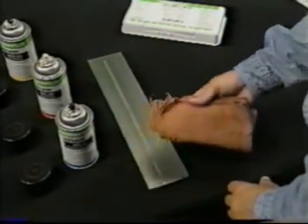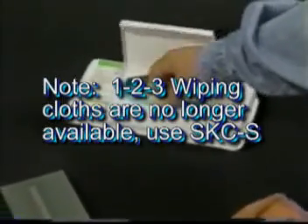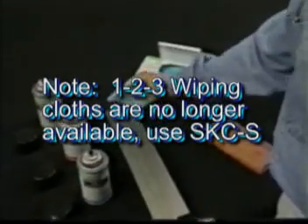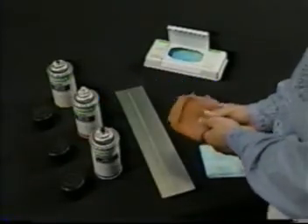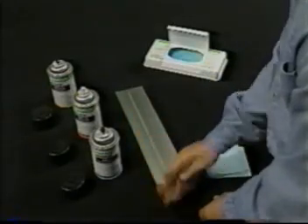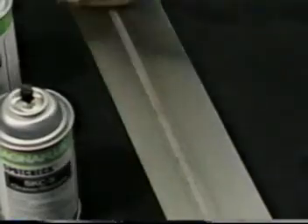Do not flush the surface with cleaner because this will impair testing sensitivity. A convenient alternative to cloth wipes is our new 123 Cleaner Wipes. These durable wipes are pre-packaged and pre-moistened with a water-based, non-flammable cleaner. Fifth, be sure the part is completely dry after you clean it. A cleaner like SKCS dries almost instantly, but 123 Cleaner might require some towel drying.